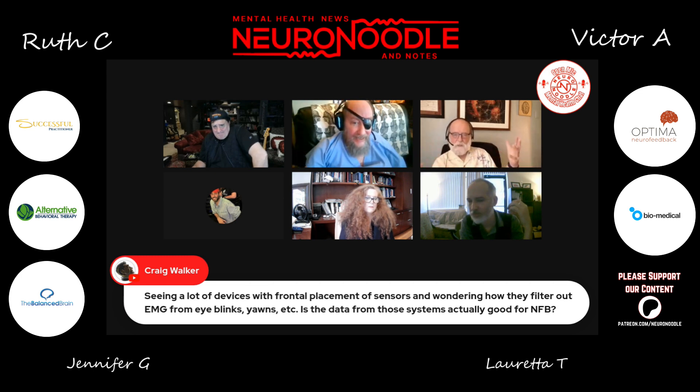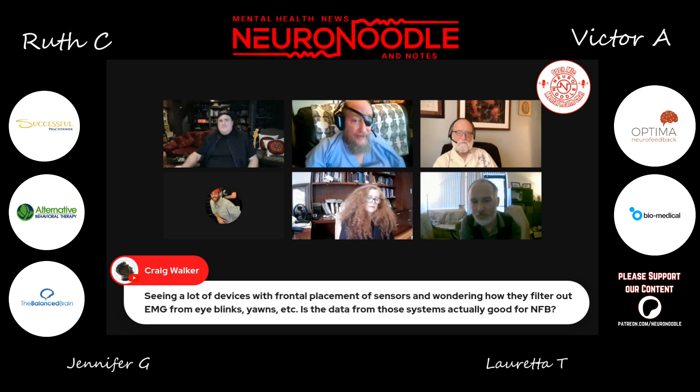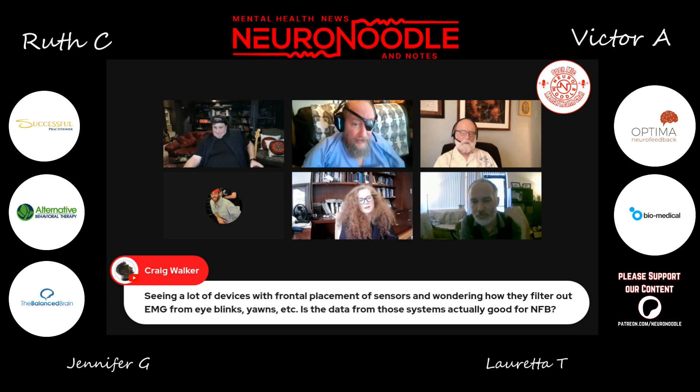There are other inexpensive devices. If you're doing ERPs, it's okay, because for event-related potentials the EEG averages out. So is it adequate for EEG? Not really. But event-related potentials are averaged — a whole bunch of them together — and you can get a pretty good ERP signal out of a reasonably cheaper amp.